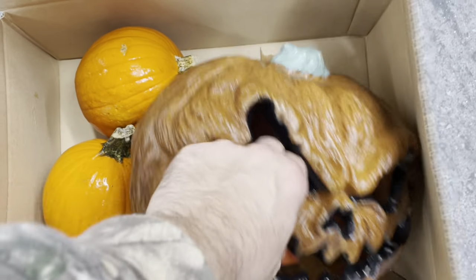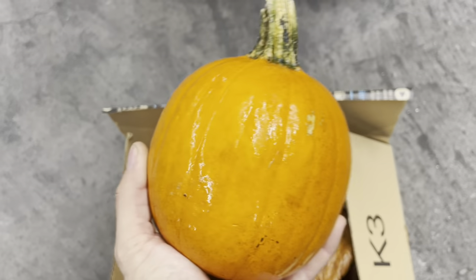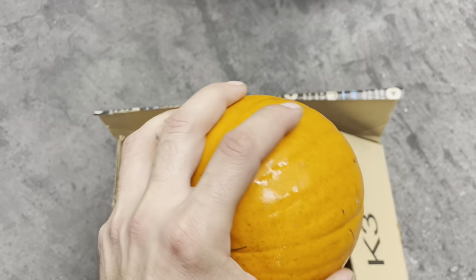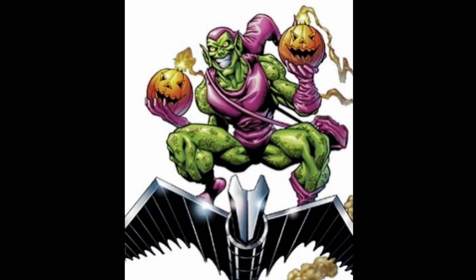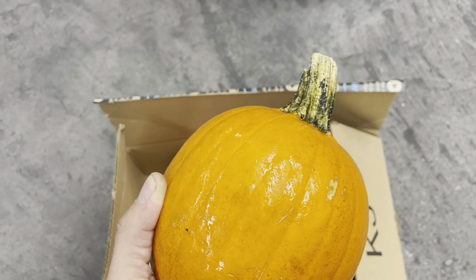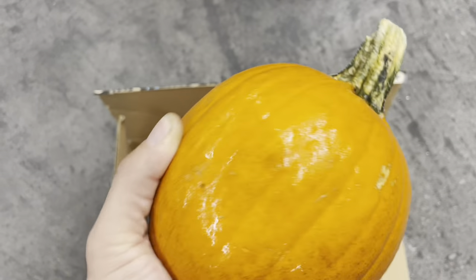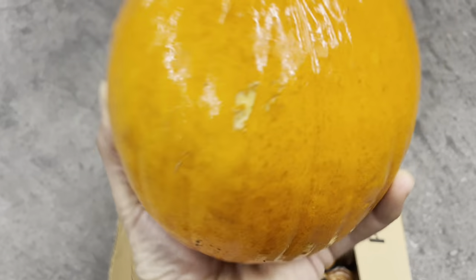I'm going to have something to go around them so this will get blown off. For the hands, I've got these little pumpkin bombs — kidding, not actually bombs, they're just pumpkins. Similar to the Green Goblin, he threw those things around. I may put a tiny little face on it later and throw a little LED blinker thing in it.